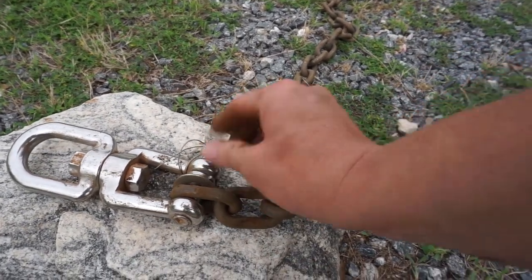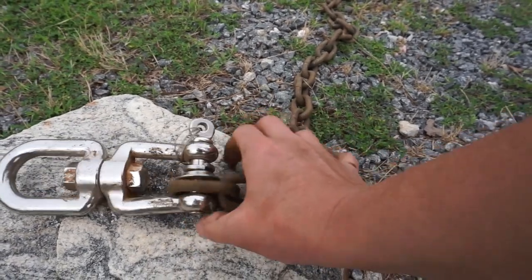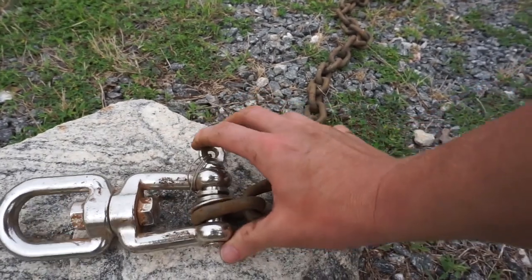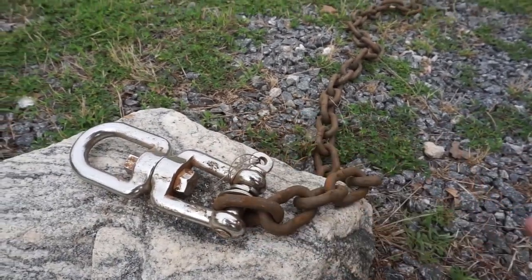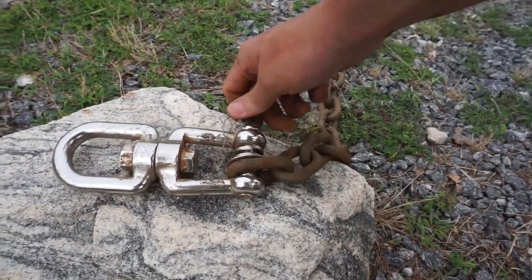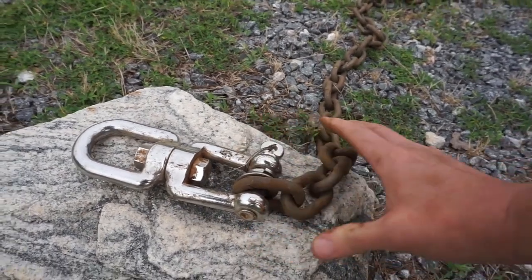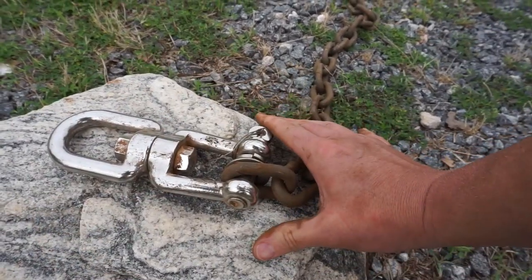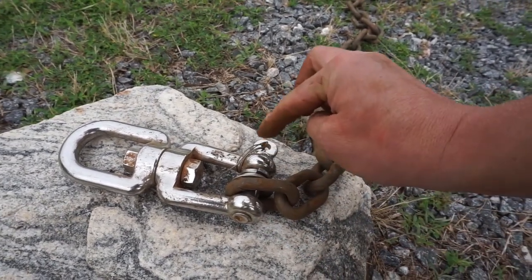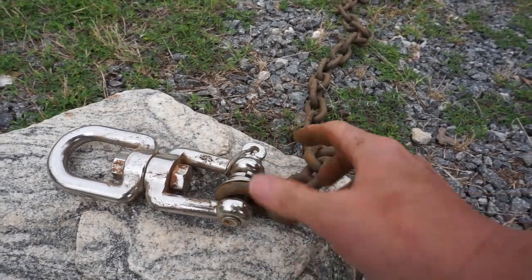I'm gonna disconnect all of this — this chain is gonna go over there. I'm gonna save these washers if I can, and replace them if they're beat up, because these washers actually keep this up off from rubbing around. Then put the new chain on, put the washers in, tighten it back up. At that point we're gonna collect all of our tools. Now the new chain is on, our washers are on.